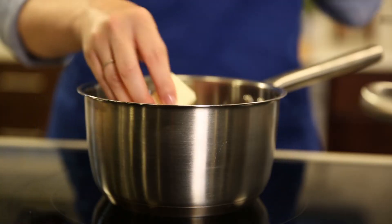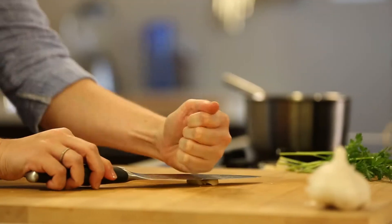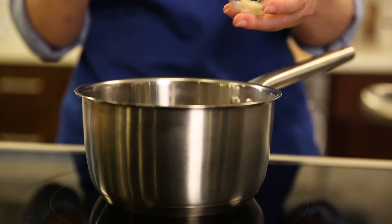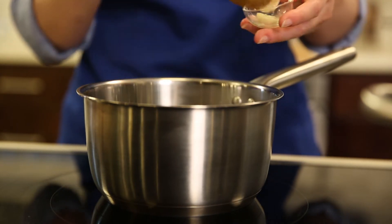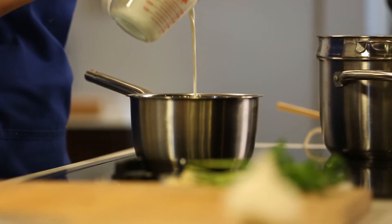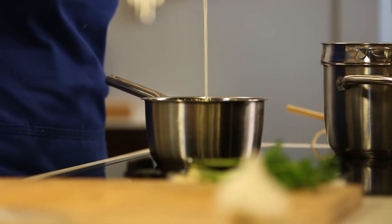We're going to start with a saucepan over medium heat. Add a couple tablespoons of butter. I'm going to smash a clove of garlic to open it up, and when it's in the butter it'll kind of infuse it with that garlic flavor. I'm going to take it out after a couple minutes so that there isn't garlic in our final dish. Now I'm going to take my garlic out and add cream — I'm using a light cream, about a cup. Pour that in and allow it to heat through so that our cheese melts better.